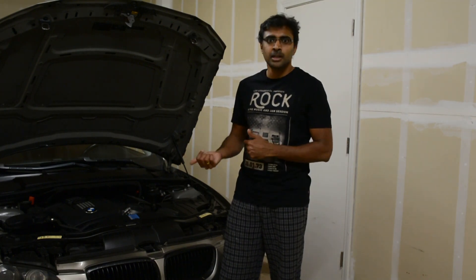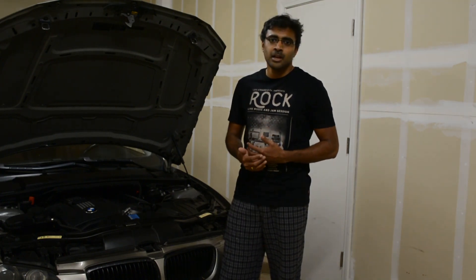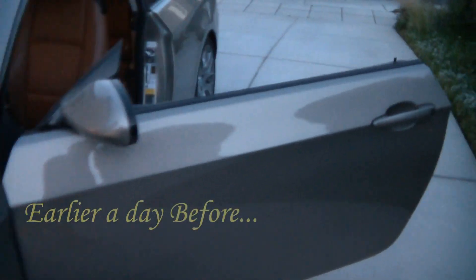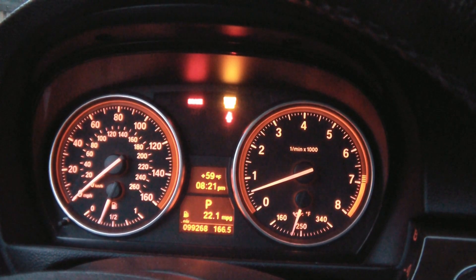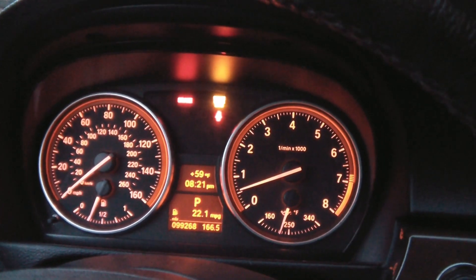By the way, the car actually did go into limp mode. It's not technically drivable in the sense that it doesn't go past 55 or 60 miles per hour, and the RPMs are limited to around 2500 RPM — it doesn't even seem to go above 2000 RPM. So let's start the process. The only light I see on the dash, ignoring the brake and seat belt warnings, is just the service engine soon light.